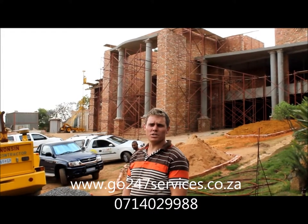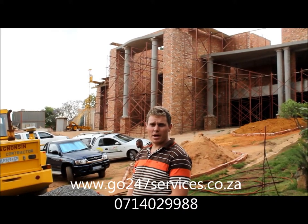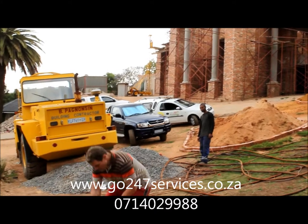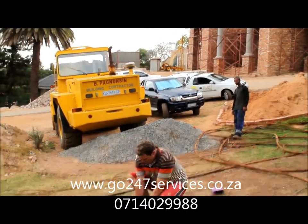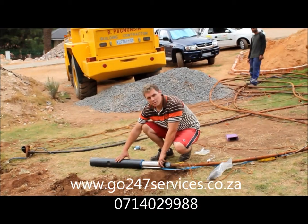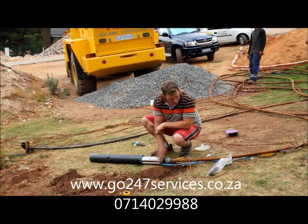JC from GO247. We are busy installing a borehole pump and motor over here. We put in a CRI stainless steel pump with a 0.56 220 volt motor that will be pumping the water up.